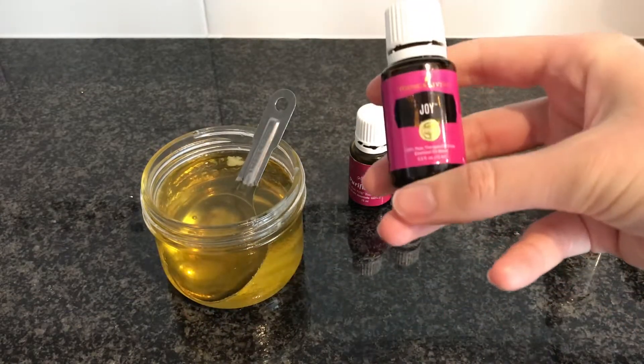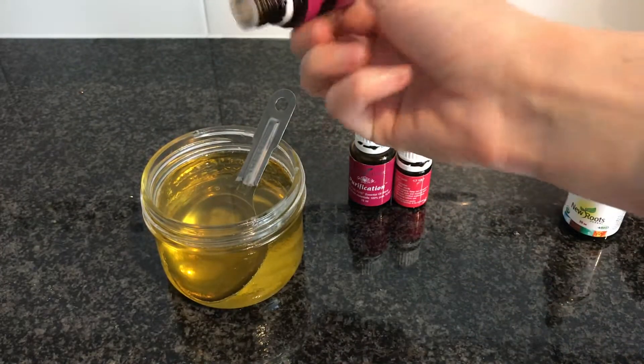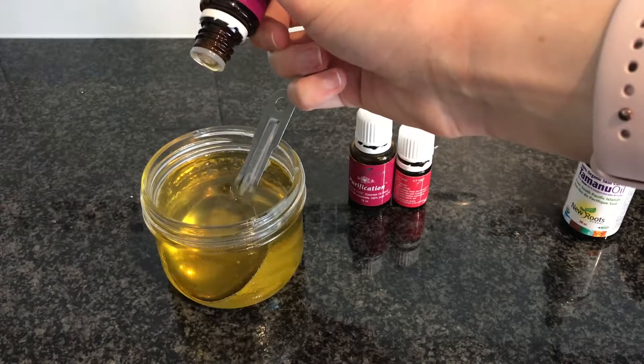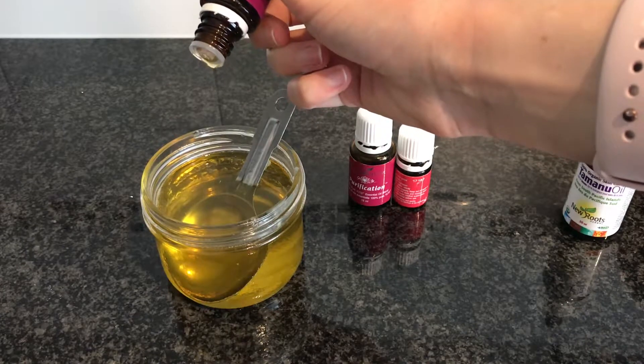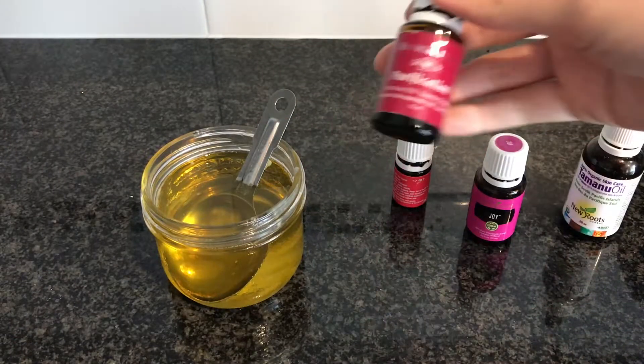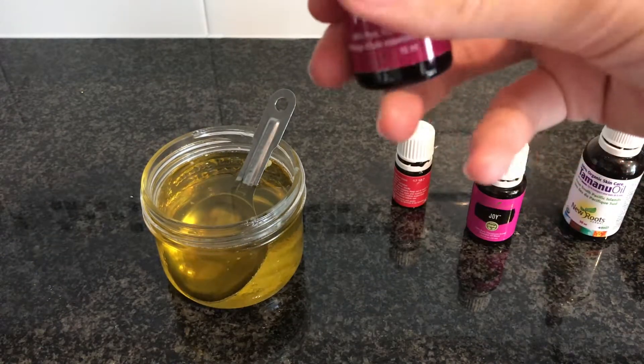Next we've got Joy — tons of amazing floral oils. We will be putting 10 drops of that in — oops, that was 11, oh well. Then purification, great for keeping your skin clear. Smells lovely, great for your skin.